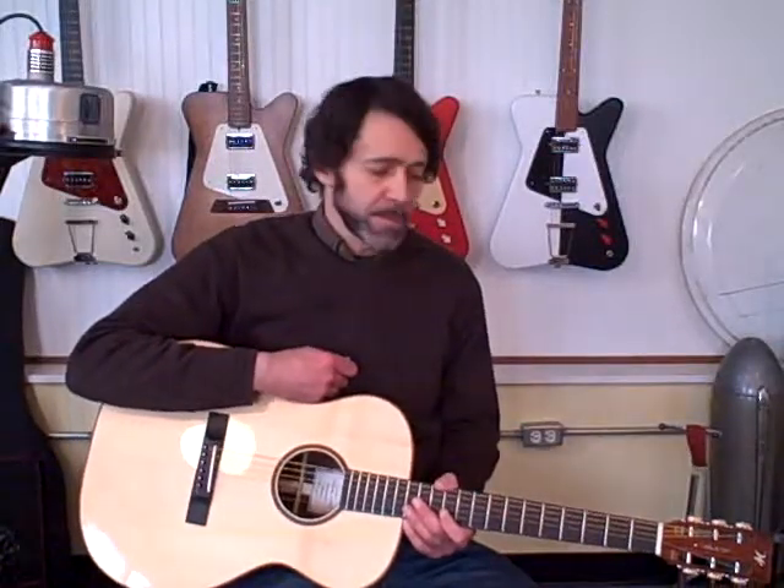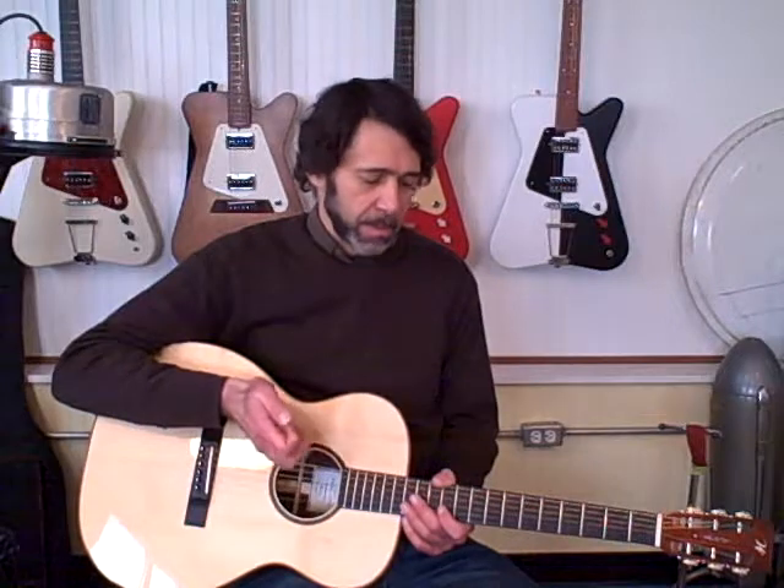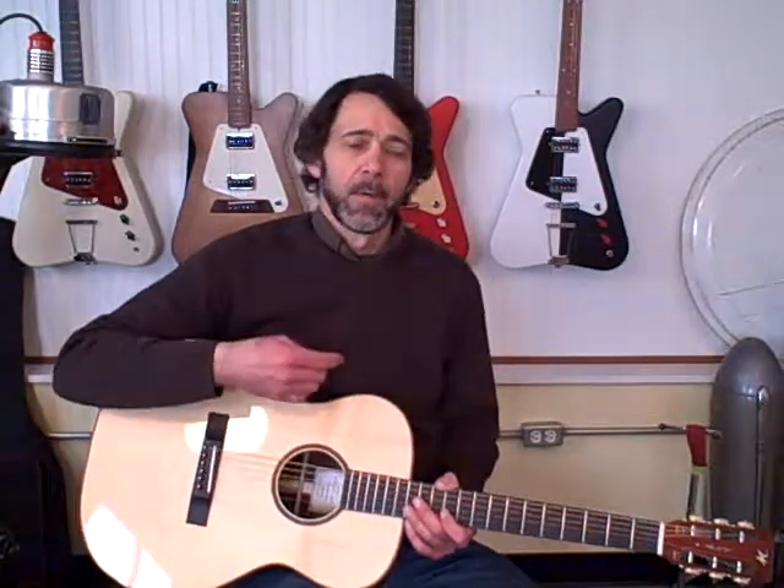One of the questions I get asked a lot is, what difference does the woods make in a guitar? Somebody wants a particular kind of wood and they say, what's a cocobolo guitar sound like? Or what's a mahogany guitar sound like?